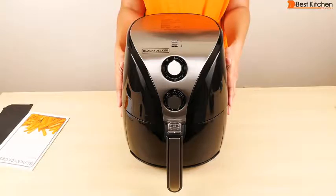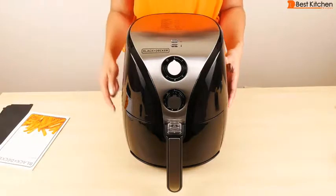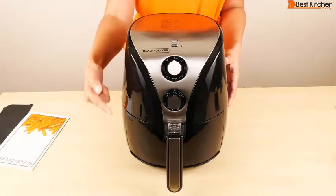This air fryer cooks by using heat and a dual fan convection system to circulate hot air around the food. It's about 10 inches wide, 13 inches tall, and a little over 13 inches deep.